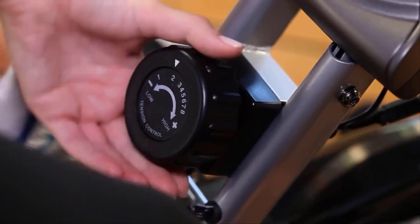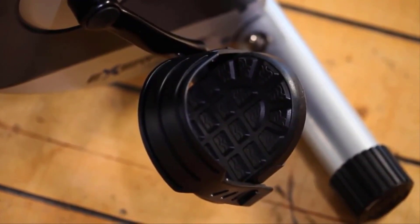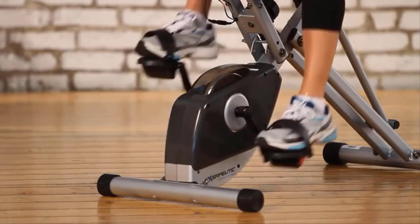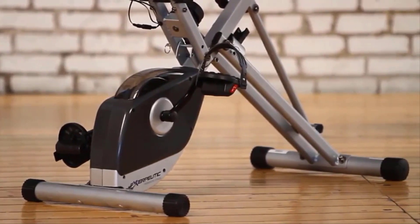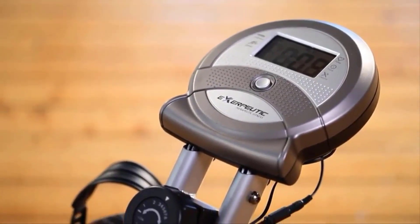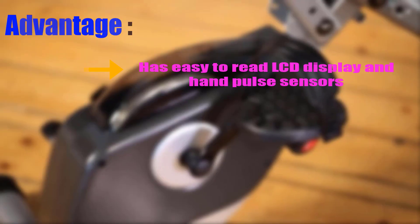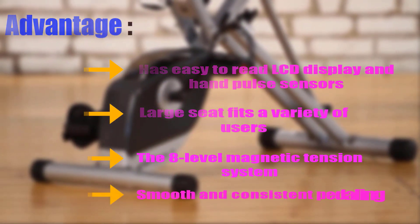The tension levels can be adjusted via a tension knob with eight different levels from easy to difficult mode. Its three-piece crank system ensures smooth and consistent pedaling. The precision-balanced flywheel and V-belt double drive transmission system ensure quiet operation, allowing the user to enjoy music or TV without interruption during exercise. It has an easy-to-read LCD display and hand pulse sensors on the handlebars. It is easily foldable to half its size for storage and is covered by a one-year lifetime warranty. Advantages: LCD display, hand pulse sensors, large seat, eight-level magnetic tension system, and smooth consistent pedaling.